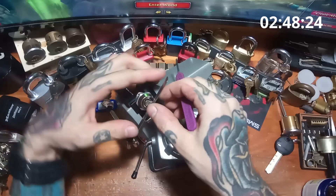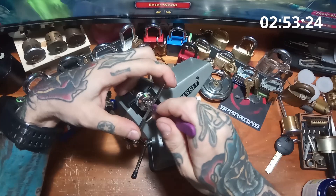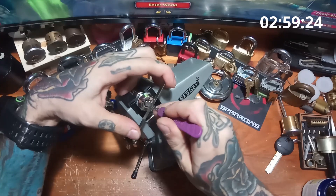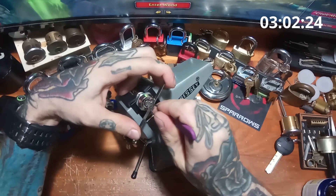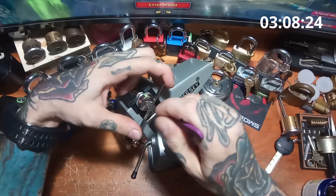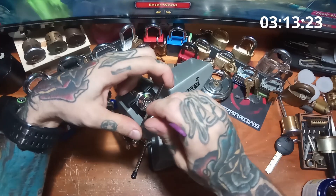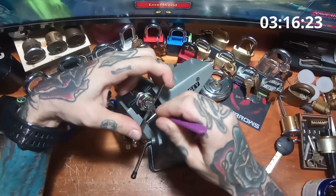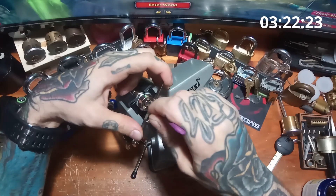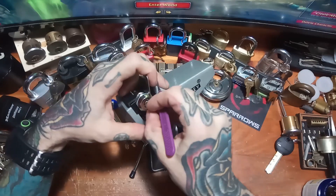So we are three quarters of the way there. Starting with 1 again, nothing on 1, nothing on 2, nothing on 3, 4 we got a little click, 5 springy, 6 we got a click and some rotation, 7 is hard. 1 springy, 2 we got a nice click, nothing on 3, nothing on 4, 5 a nice click and some more rotation, nothing on 6, 7 we got a little click, back to 1 — and there we have it.